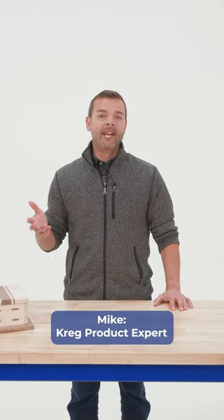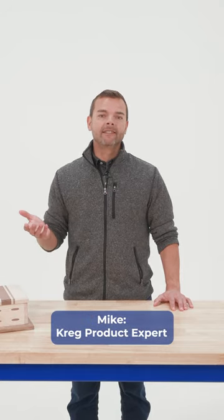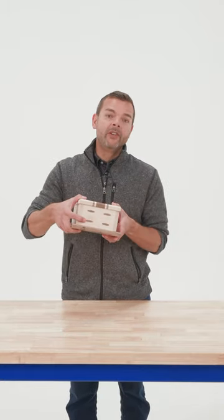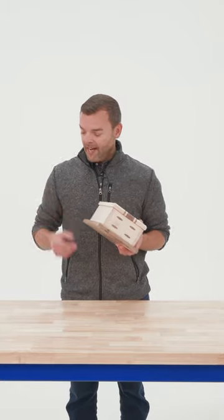Pocket holes are the fast, easy way to join wood, and usually they're out of sight. But sometimes you'll place a pocket hole where you can't completely hide it. That's a great opportunity to use a pocket hole plug.